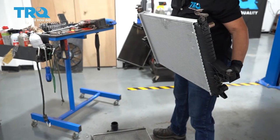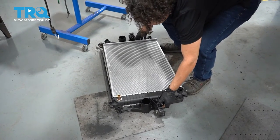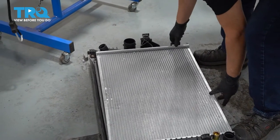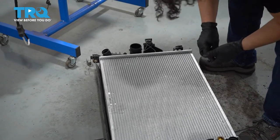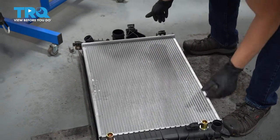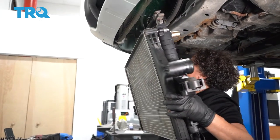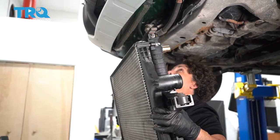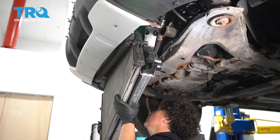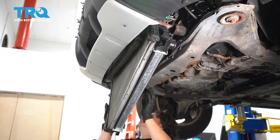Now we're going to mate the intercooler with the radiator again. Lay it down flat on the ground and line up those holes. You've got your four long bolts — the threaded part is in the AC condenser — but we're just going to line them up to help us lift the two together. Then grab the two together, lift it up, and weasel it back in. Remember, you're going to have to go up on the driver's side first, then up the passenger side.